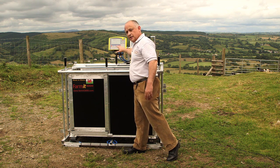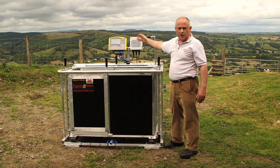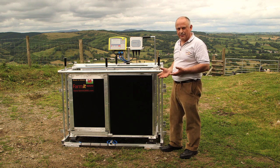We then get a stable weight and the weight is recorded on the weigh head up here. In this case this is the XR3000 from True Test, which really is the weigh head of choice for the majority of our customers because of its advanced capability.